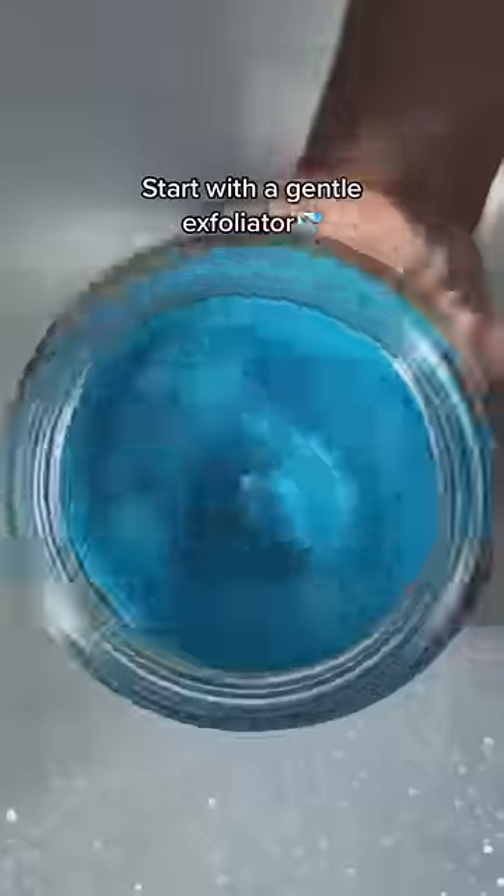Got dark pits? I got the trick. Start with a gentle exfoliator — dead skin and clogged hair follicles might be the cause of the darkness.